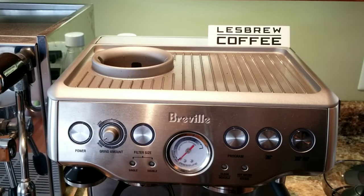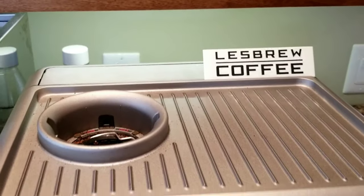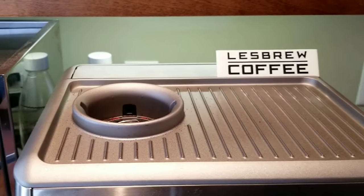The first thing I need to do is clean that grinder completely. I'm going to use a vacuum to ensure all the beans and grinds are gone.